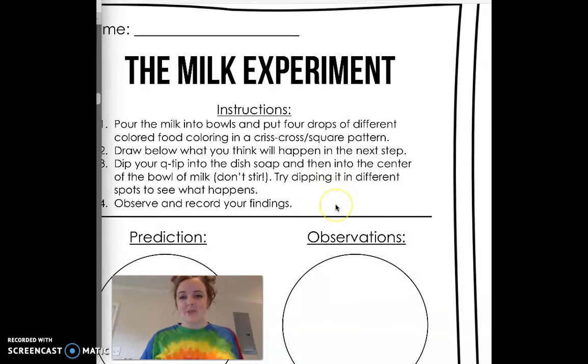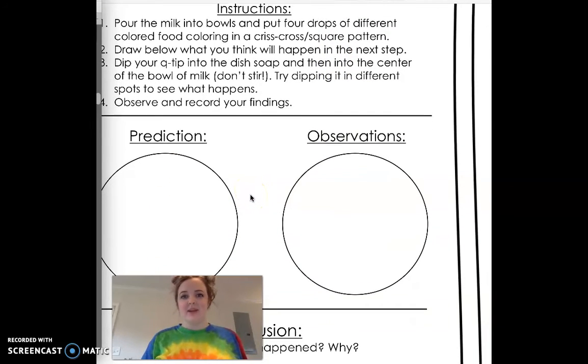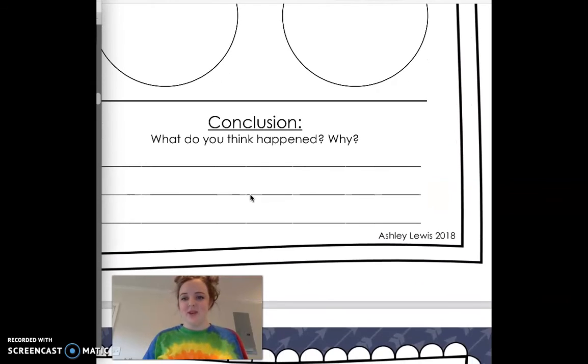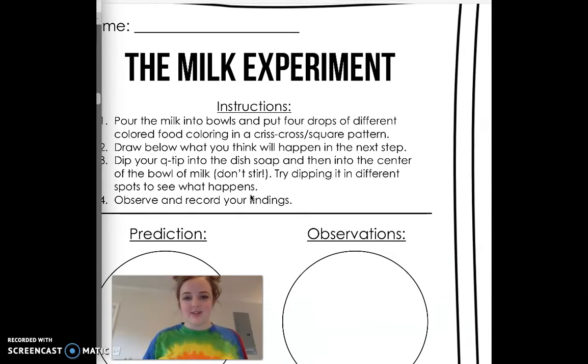I'm going to add a template here that you can use on Seesaw, or you can print it out and write the conclusion, your hypothesis, all that on there so you can follow the scientific method, as well as talk about why it works. I linked the Steve Spangler video to Seesaw just a little bit ago, and at the bottom of that it talks about how it works.